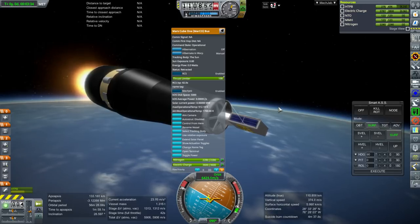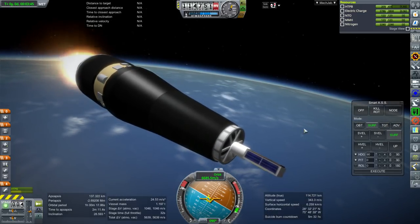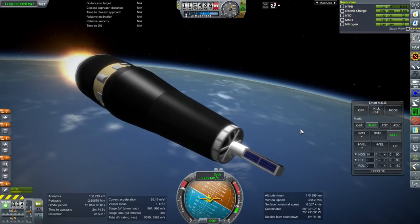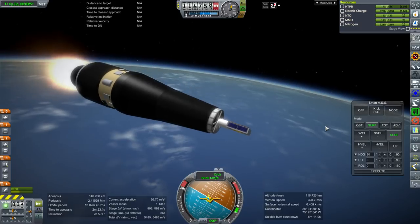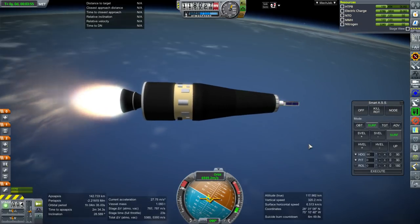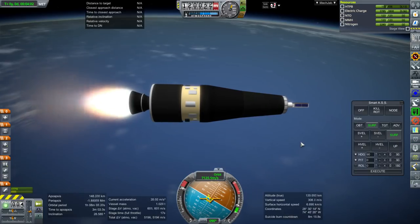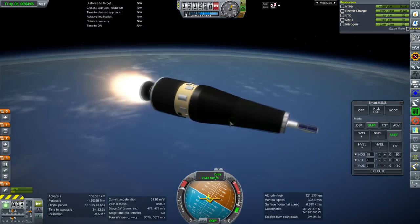I'm still working on exactly how the solar panels are supposed to work. I'm pretty sure the real one only tracks on the top — well, it doesn't actually pivot; it just gets solar power from it. So this one doesn't pivot either after it's deployed. We're going to be close to making orbit here, but not quite — but that's as planned.